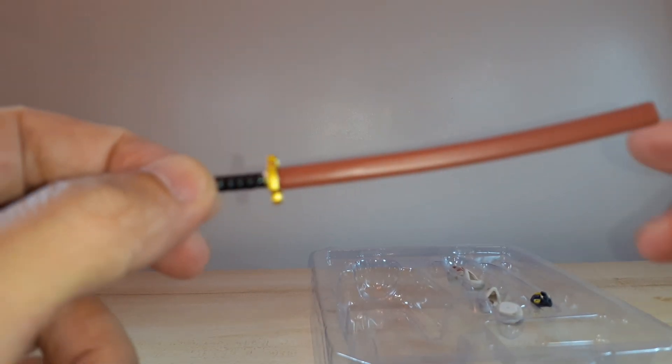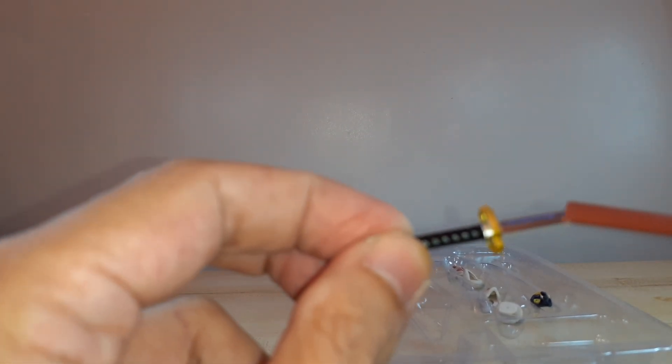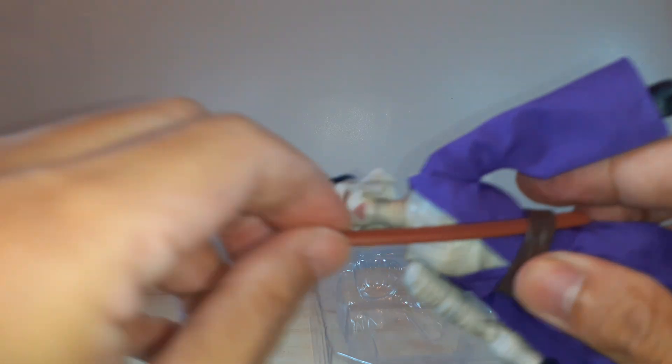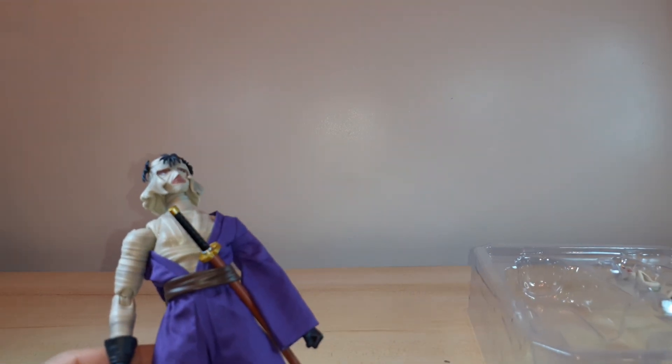Here's the other sword — the sheathed katana. You can remove it from the sheath and carry it. This one is soft rubber. You can put it there like so — looks good on him. That's all for the accessories.